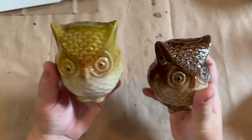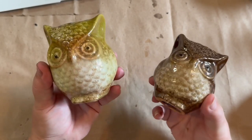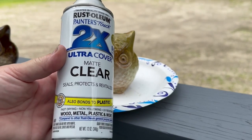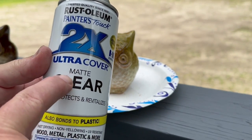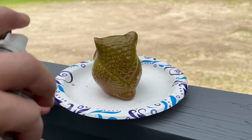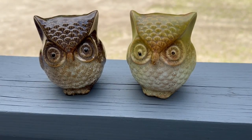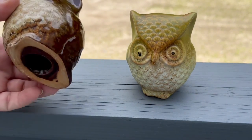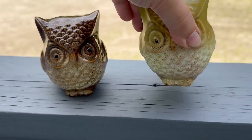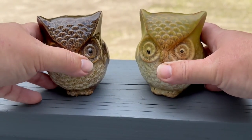I picked up these cute little owls from my local dump — we have a little free section with a couple of tables that we can pick things up from, and I saw these and thought they were so cute. Because they're so shiny, I'm going to spray them with some matte clear to help the paint stick — it dulls them down so they're not so shiny and gives the paint something to stick to. I'm just going to do the green owl and not the brown one first to show you the difference. Even if I didn't want to paint them, I could still do that to get rid of the shininess.